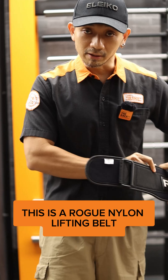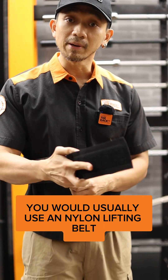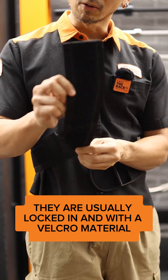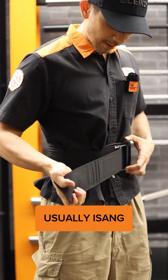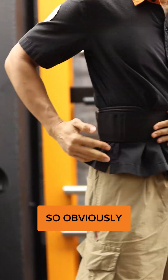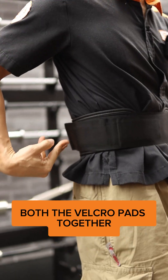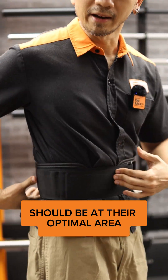This is a Rogue Nylon Lifting Belt, and this is how you would usually use a nylon lifting belt or an EVA belt. They are usually locked in with a Velcro material. Here on the belt you have the roller — usually it's just one. We have to make sure that the areas touching both Velcro pads together are at their optimal area.